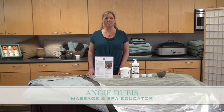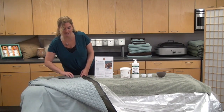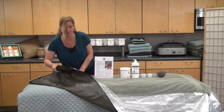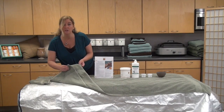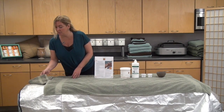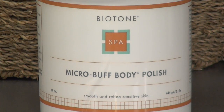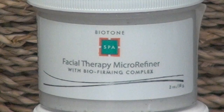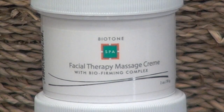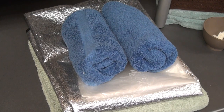Our table setup for this therapy is a fitted sheet, flat sheet, regular blanket, thermal blanket, plastic sheet, two large bath towels for the body, one small hand towel for the head. Our products are going to be Microbuff Body Polish, Serenity Massage Lotion, Facial Therapy Micro Refiner, Facial Therapy Massage Cream, and we'll also need two rubber spa bowls and eight warm moist hand towels.